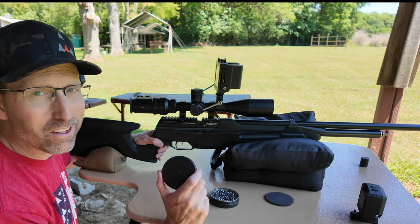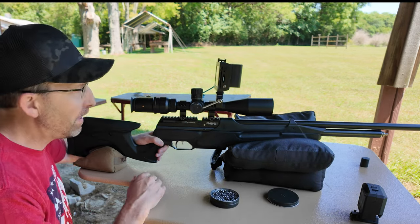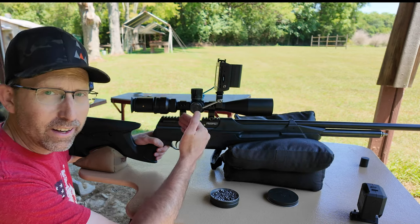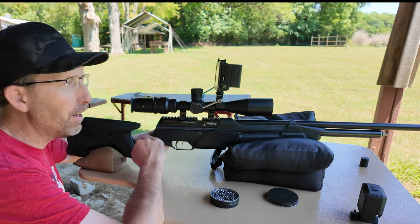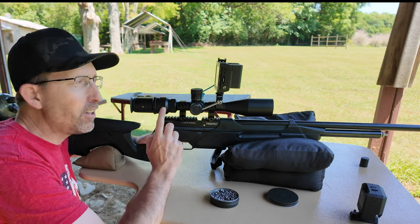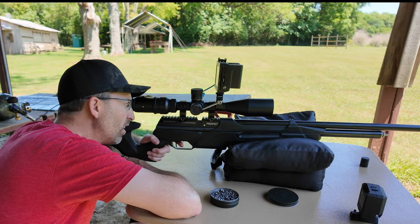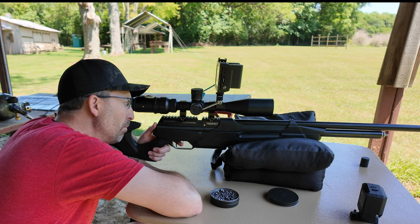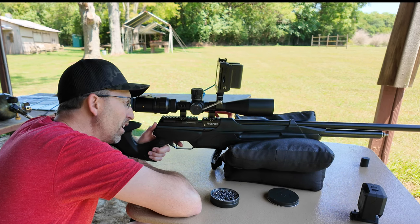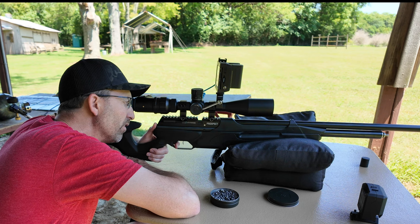We are shooting the new Benjamin .22 caliber pellets. Some of you have probably been wanting to see how they perform before you pick some up. We figured, why not try the Benjamin pellets at 50 yards out of the Crossman platform — everybody get an idea, see if they are hunting accurate or even better. My aim point is much different than my impact point, so don't be surprised when you see that. I'm going to aim at this little corner of the yellow diamond and you'll see my impact point is definitely different. We're going to shoot a 5-shot group.